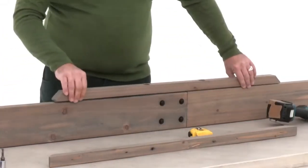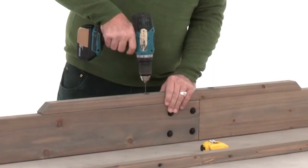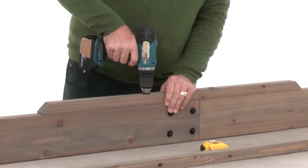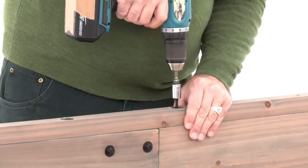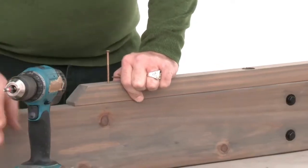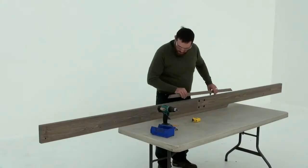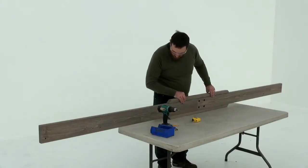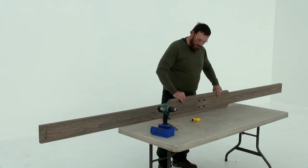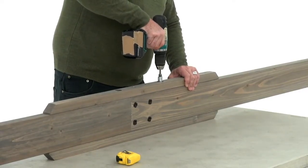That's where you'll position the end of a splice with the long end facing down. Pre-drill through the two countersunk holes on the splice, then insert lag screws. Make sure the splice is flush with the edge of the front beam, then insert four wood screws. Attach a second splice to the other side of the front beam assembly in the same manner. Then repeat each step to create a second front beam assembly.